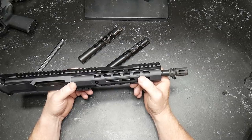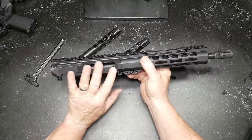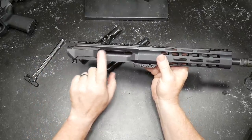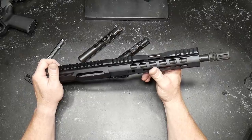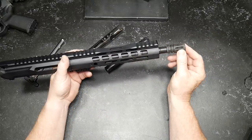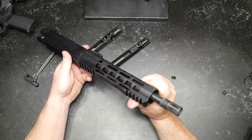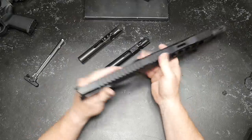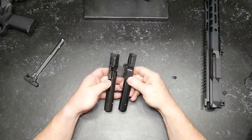The barrel is a 1-in-10 inch twist. The barrel material is chrome moly vanadium steel and the barrel finish is nitride. I've shot this thing and had an absolute blast — one-in-ten twist on a PCC chamber, pistol caliber carbine. Let's go ahead and talk about the differences between the Gen 4 and the hybrid, which is the previous model.